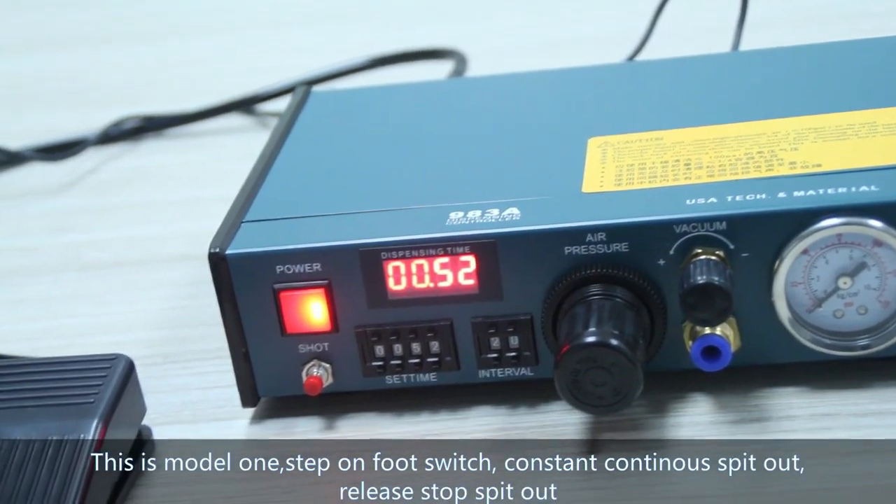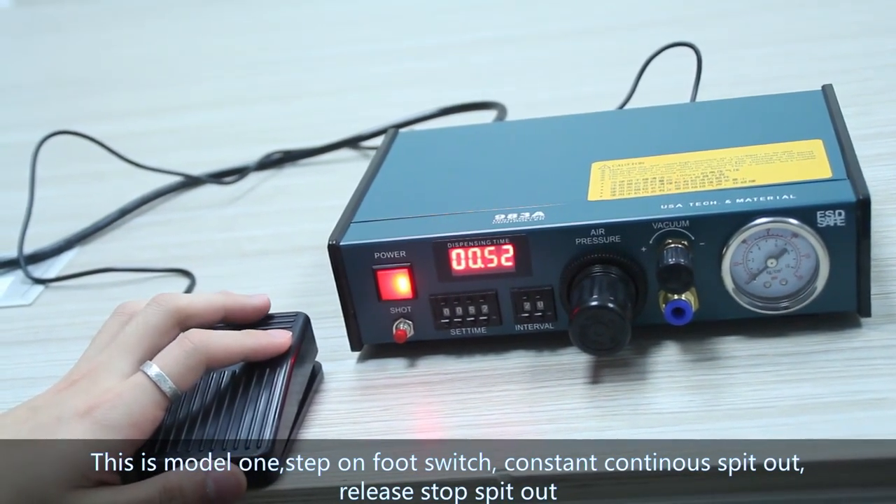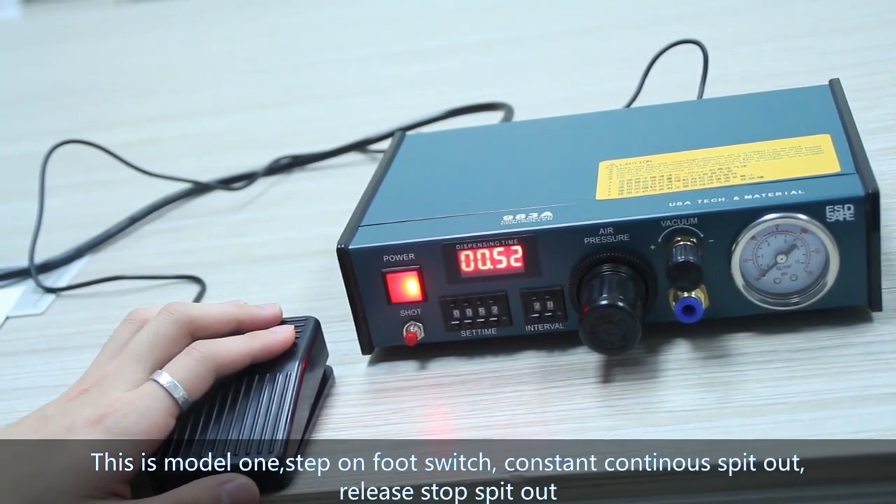This is Mode 1. Step on the foot switch — constant, continued speed out. Relax, it starts. Speed out.